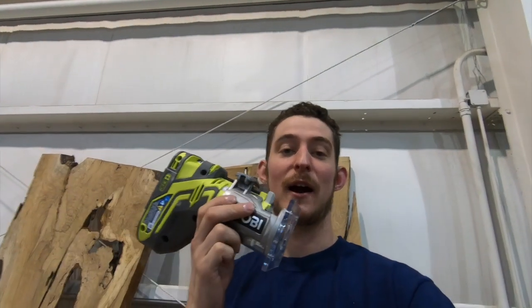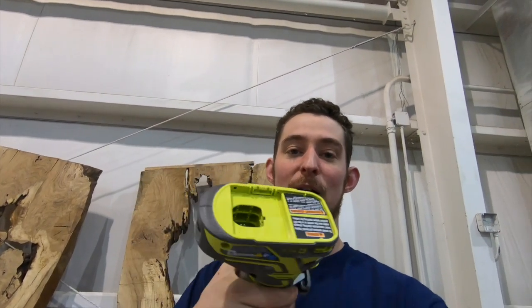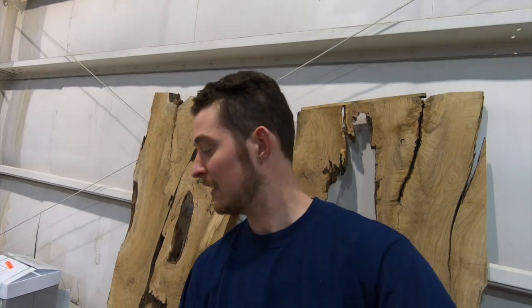If you guys haven't checked out the Ryobi router, it's a little trim router right here — it's battery powered, no cord needed. It makes it super easy to round over the corners like we did here on the charcuterie board. I'll leave a link down in the description so you can go to Amazon and click it and get it.